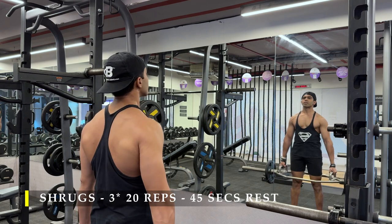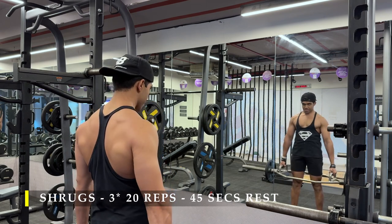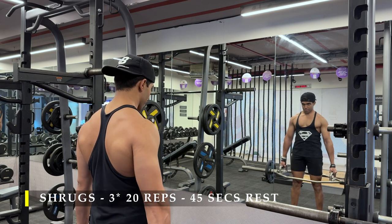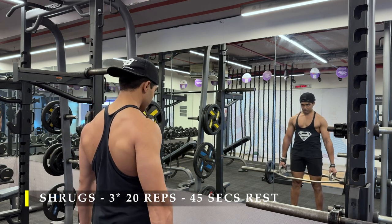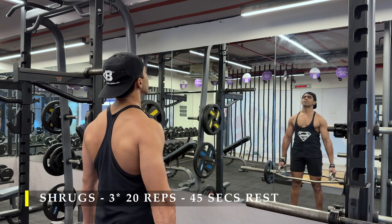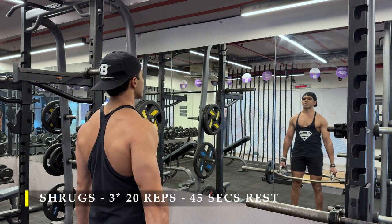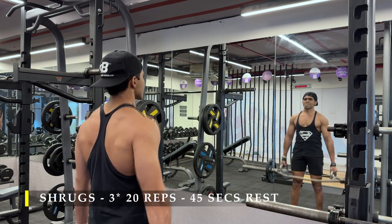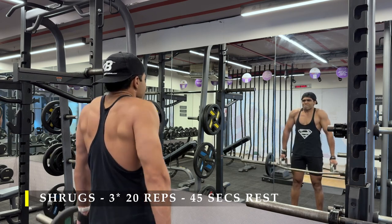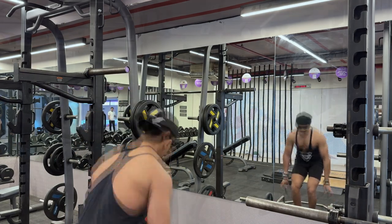Make sure, again, full range of motion — three sets, 20 repetitions. Keep your breaks short because it's a small muscle that should recover quickly. Try to complete as many repetitions as possible. The cue here is always to drive your shoulders towards your ears. They won't touch — not possible — but it's a great way to cue yourself in terms of completing the repetitions.